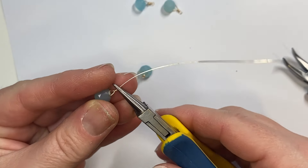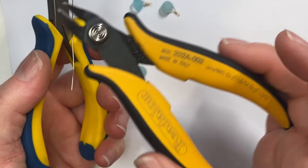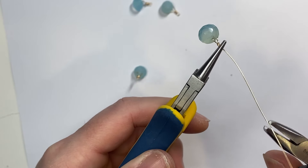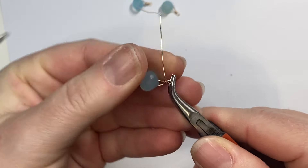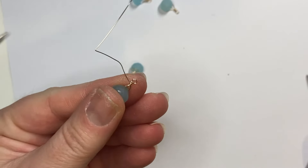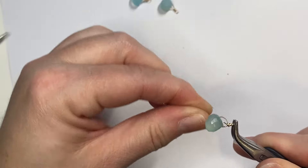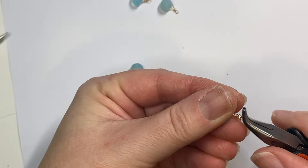Grab the round nose pliers — I'm using Beadalon tools. The cutters are amazing, literally made in Italy. Go ahead and use the round nose pliers to form a loop, then wire wrap down to the center. If you want just the one strand, you could end here and cut your wire, but I'm going to go a little bit more — I just like to make things extra unique. Cut it off and pinch it closed.